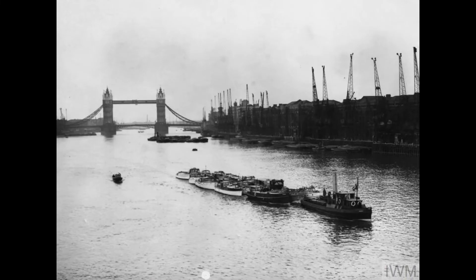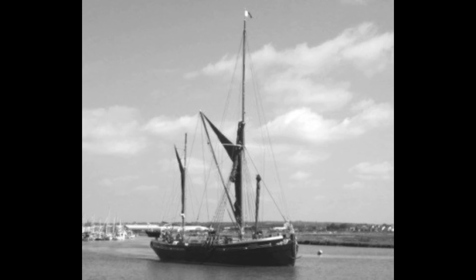We know of at least two Dunkirk little ships in our discovery areas: the Sundowner, which is featured in the Ramsgate Harbour's Digital Low Tide Trail on our website, and the Thames Sailing Barge Pudge, which is still sailing today at Malden.